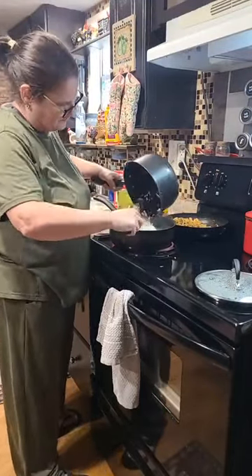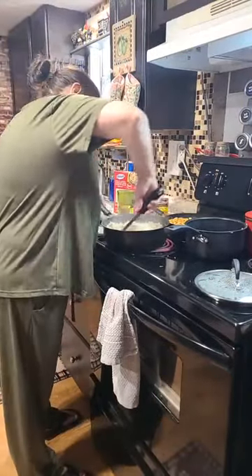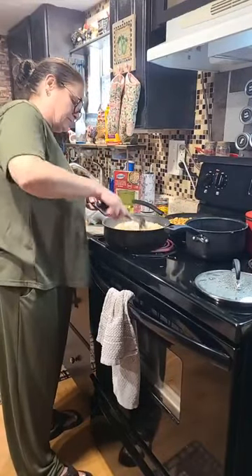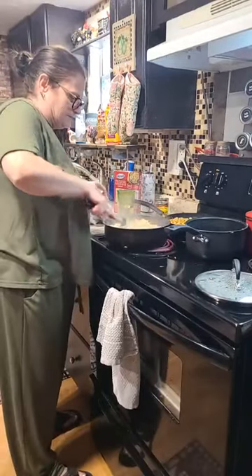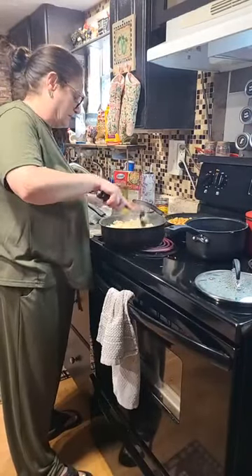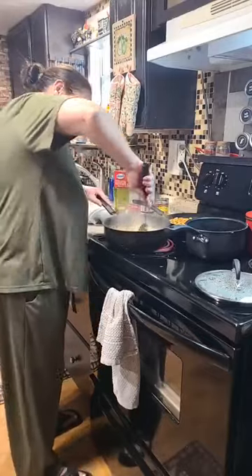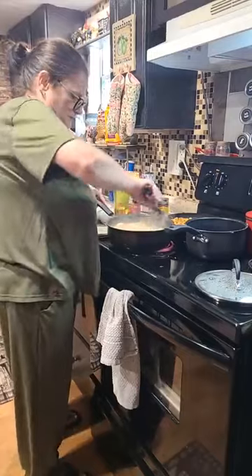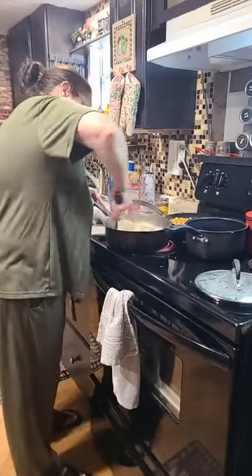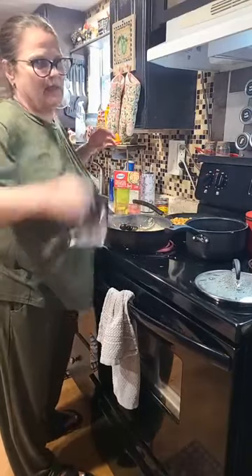Christine said she made that peach cobbler and it was good. Somebody sent a picture of theirs — they made it, might have been her, but I couldn't respond to the message. Brendan says she shared for you — thank you for sharing. I feel like this needs a little more taco seasoning, so I'm going to add maybe half a pound.